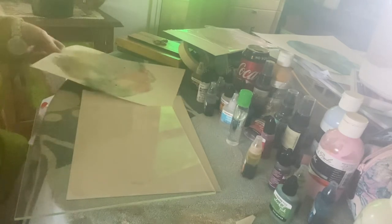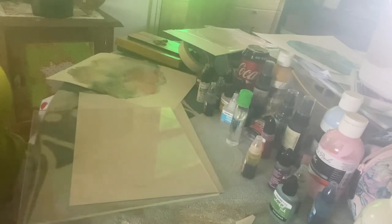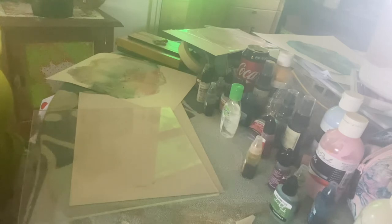So there you go — a little experimental sharing of alcohol inks on a piece of perspex using hand sanitizer to extend the longevity of your inks so they don't dry off so quickly while you're playing around. That was fun! I'm probably going to try that several times over and maybe even try doing unique pieces directly on paper as well. I'll let you know how long hand sanitizer takes to dry — thank you!